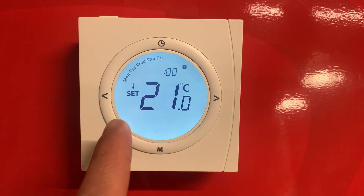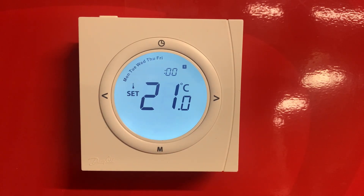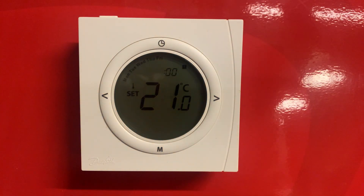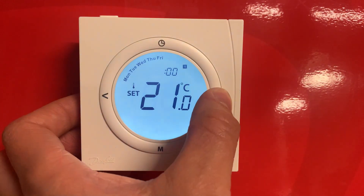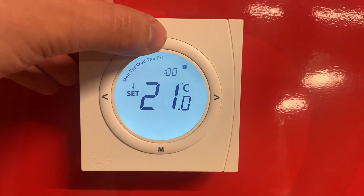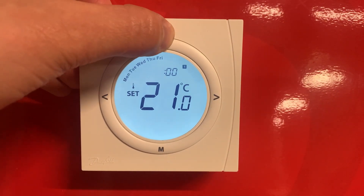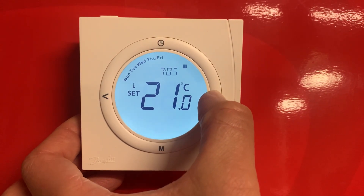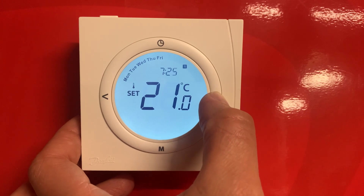This is the first period where your heating will come on. You can see it's set to Monday to Friday. To adjust your time, use the side arrows — say if we want 7:30, push your clock to confirm the hour, then use the side arrows to adjust the minutes.